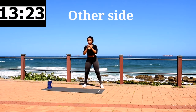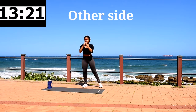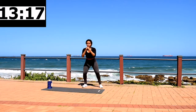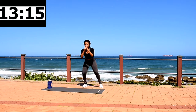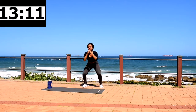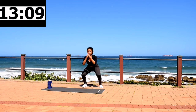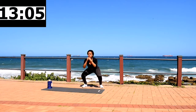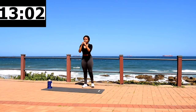Now you're going to repeat this movement on the other leg. Stay with me. Engage your core, press up through your heels, squeeze your butt at the top. You should be getting warm by now.